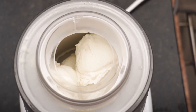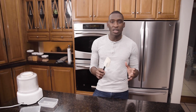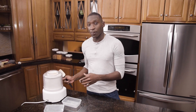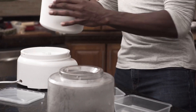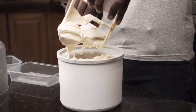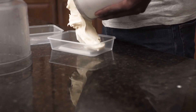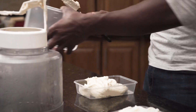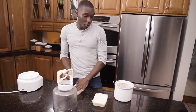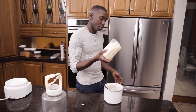Our ice cream is just about done. What you want to look for is a soft serve consistency. Note that the ice cream's optimum consistency does not occur in the machine but in fact occurs in the freezer, so soft serve is fine. We're going to transfer it into our containers — I have these 500 ml containers — and freeze it until it's completely solid.